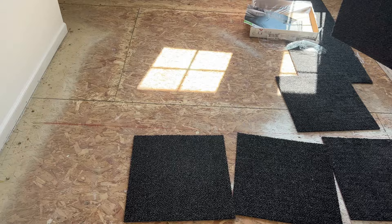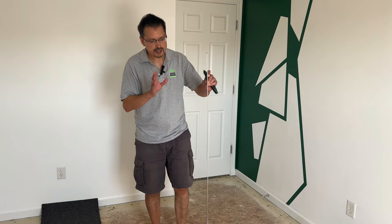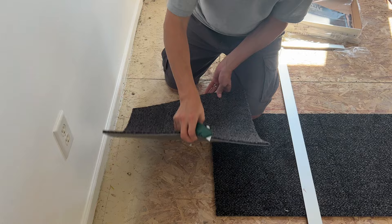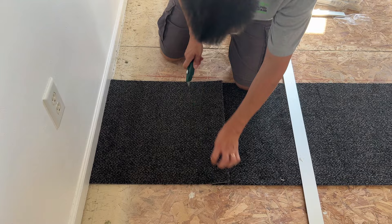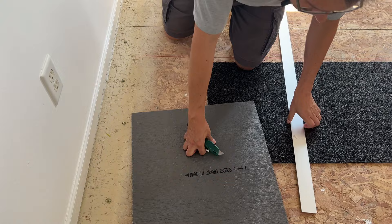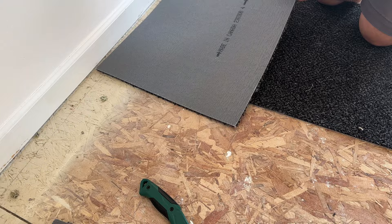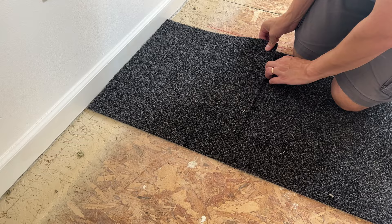Inevitably you will have to cut the carpet tiles. All you need is a trusty straight edge and a utility knife with a sharp blade and you're good to go. My directional arrow should all be facing the same way. For the cut, I'm actually going to rotate it 180 degrees just to mark where we're going to cut — I'm just marking. Then I connect my two lines with a straight edge. When I flip that over, the cut side will be against the wall, which is what you want — factory edge to factory edge.